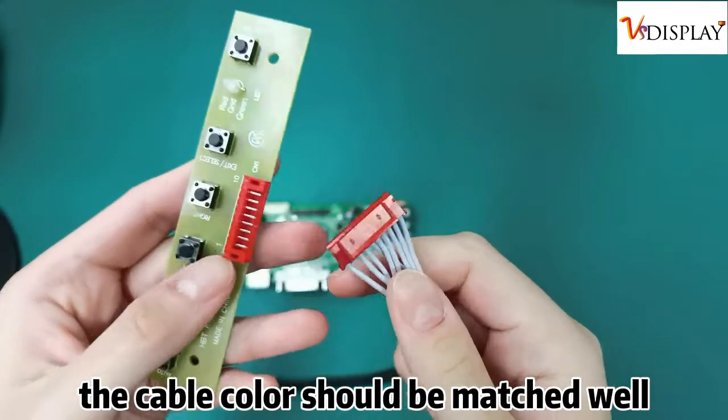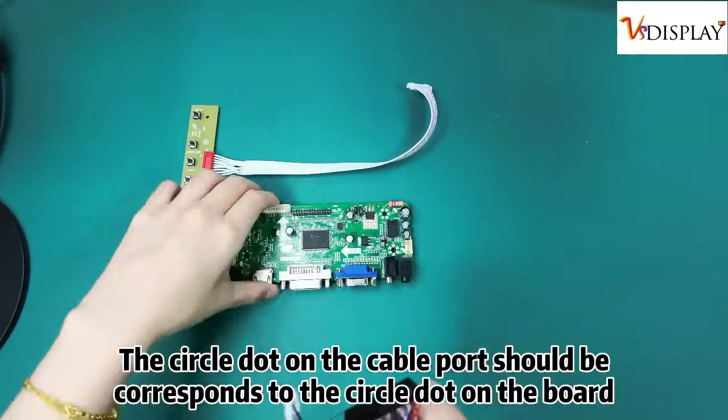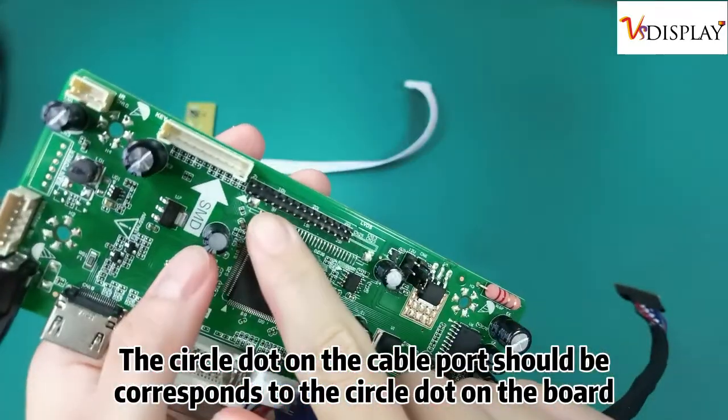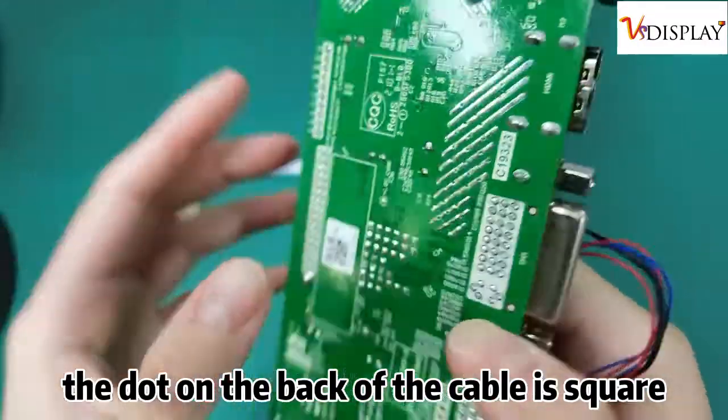The cable color should be matched well. The circle dot on the cable port should correspond to the circle dot on the board. The dot on the back of the cable is square.